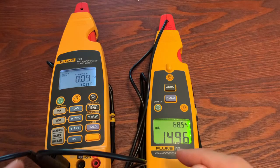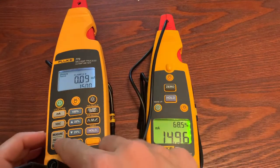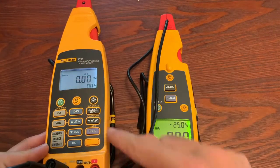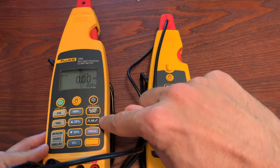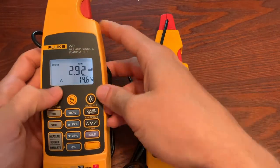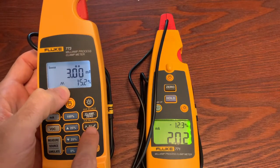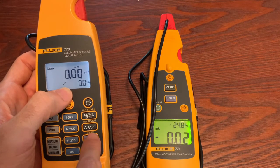Let's jump into it and show you how it works. So once you have your meter on, let's say I'm in milliamps - I'm in measure right now. I want to be in source, so we want to source. And we hit this little ramp, ramp fast, and then step up button. You can choose whether you want it to ramp, ramp fast, or if you want it to step. And there you go.